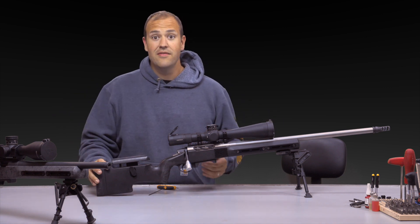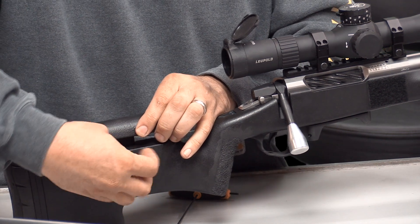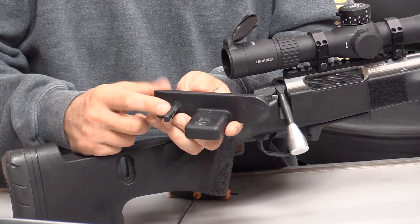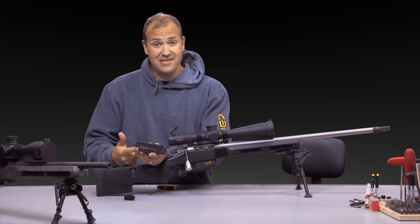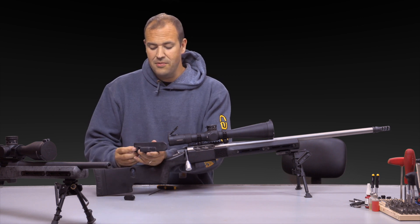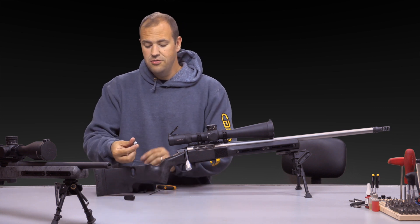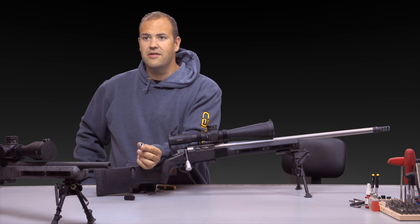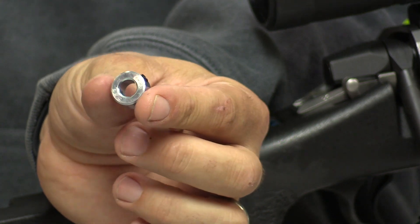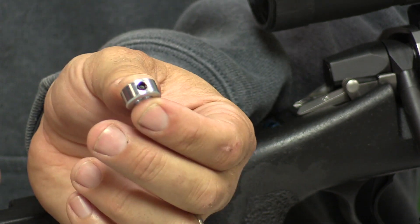Take your cheek piece off and measure the diameter of the rod. Mine was five-sixteenths of an inch, but you can use a caliper or micrometer to measure it, or just take it with you to the hardware store. Once there, look for this little item — some people call it a drill stop because you can put it on a drill bit to limit drilling depth, but it's basically just a clamp.